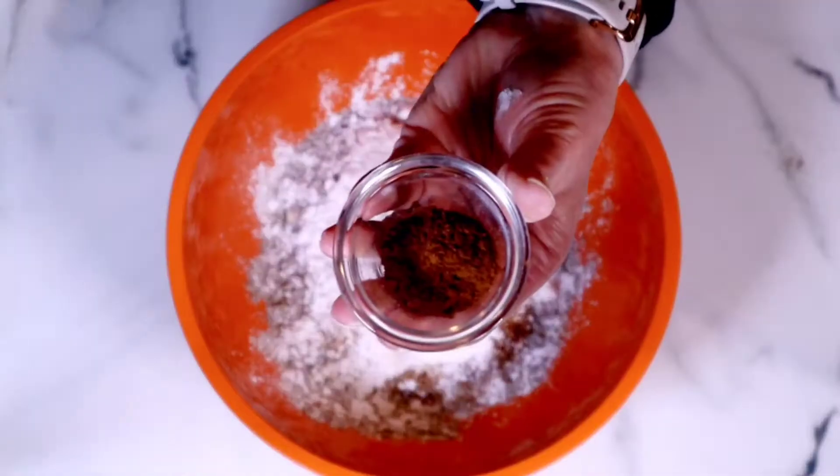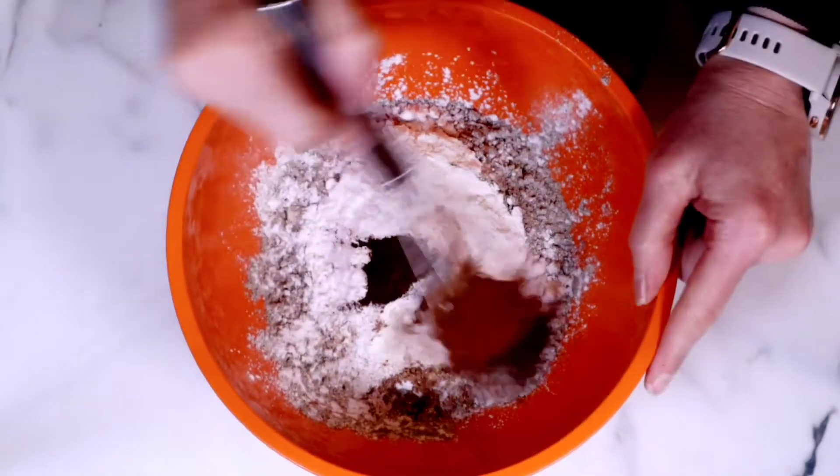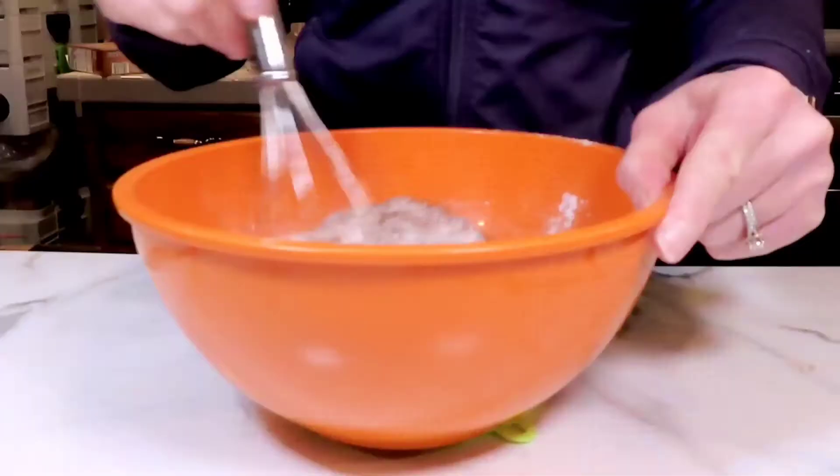I love adding this — it really gives it that holiday flavor. Just whisk all of the dry ingredients together.